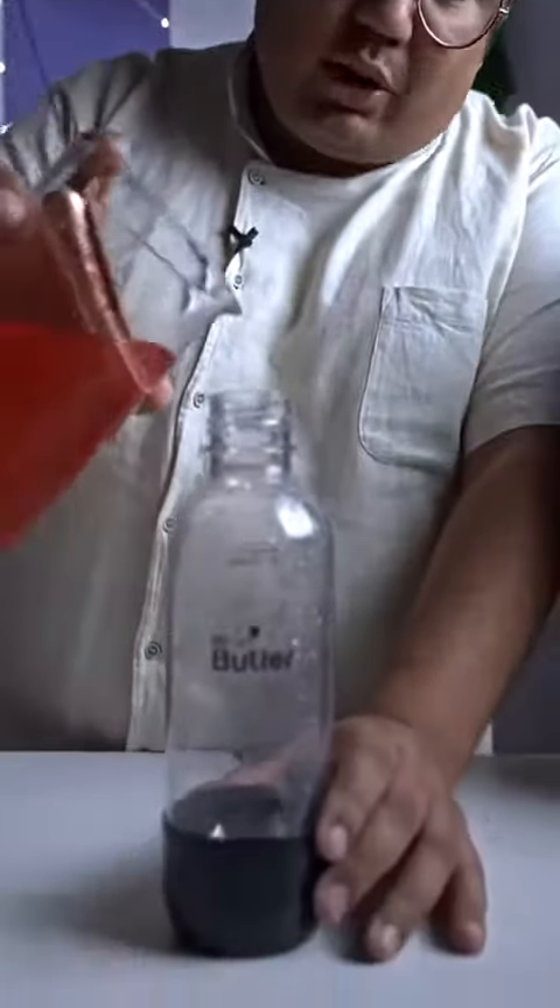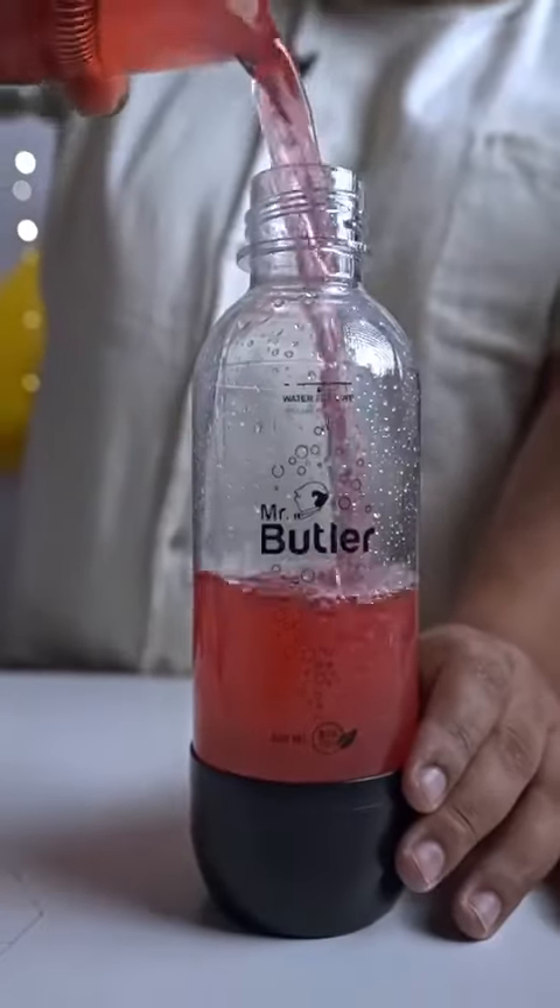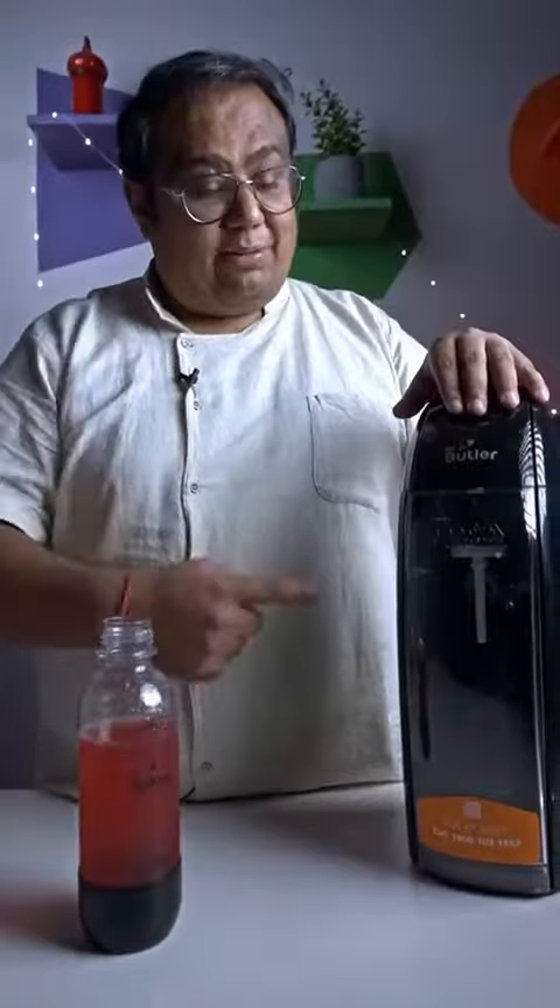Now pour this into Mr. Butler's soda bottle. Now it's time to give it a charge.